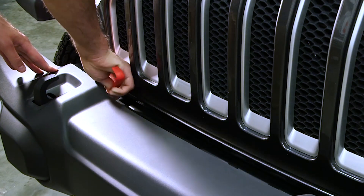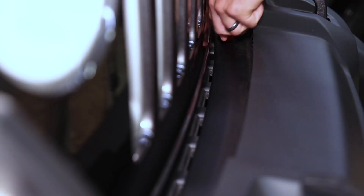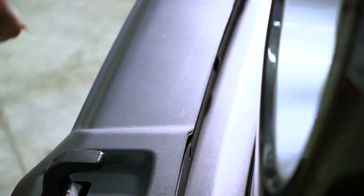To get started we're going to remove eight total plastic rivets using a plastic trim tool — two from the bumper bar itself and six forward-facing rivets from the bumper cover.